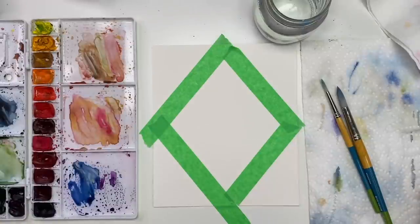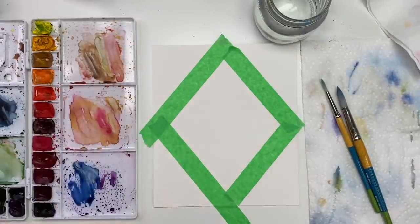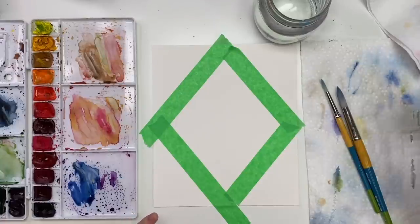I've already taped it down with just cheap painter's tape from the dollar store, but you don't have to do that — you could just draw out a diamond shape if you prefer. I'm going to kind of just wing it as we go and we'll see how it turns out.